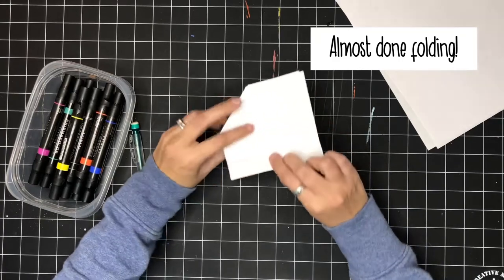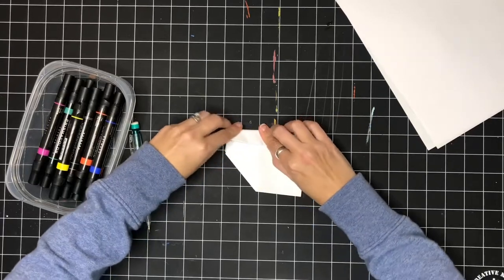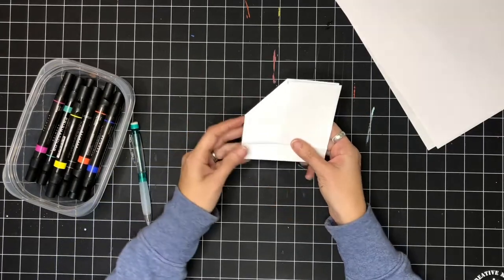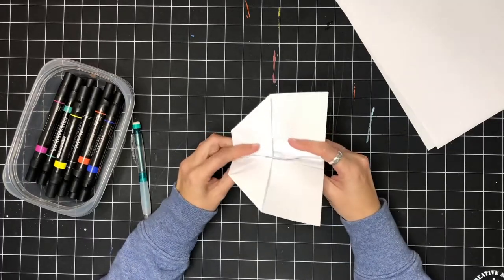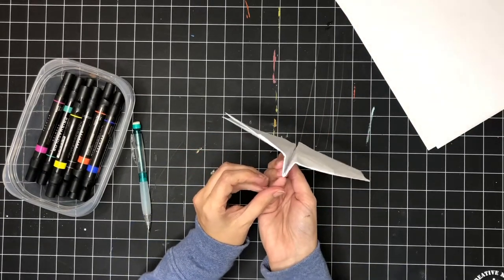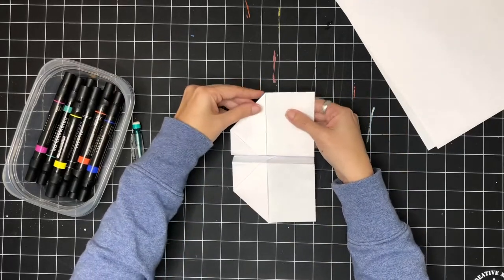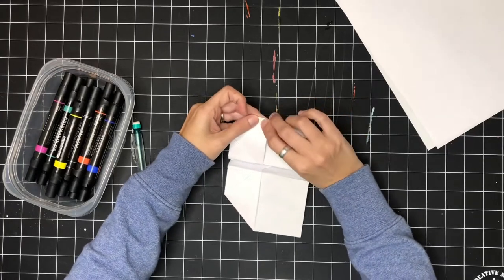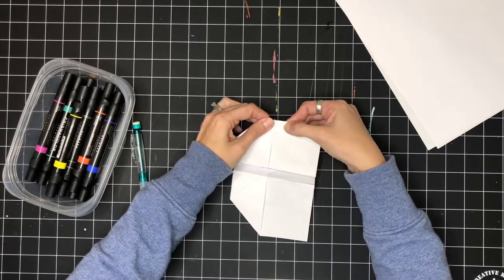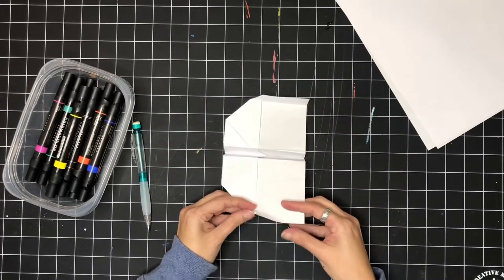After you do that fold, you kind of want to fold it back the other way just so it can bend either way. You're not making a new fold, you're just doing that same one going the other direction, so now it can go back and forth like that. Now you can open the edges and fold those down and you have this shape. The only thing you're missing at this point is the little edges on the wings of the plane. I just line that up where that little corner meets with that straight line, but you can pick how big you want your little wings to be on the sides.